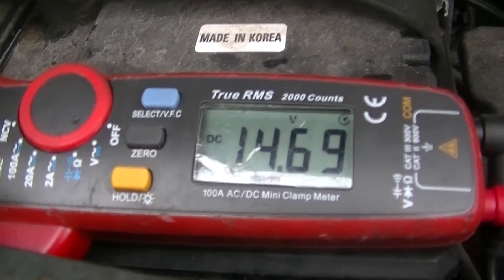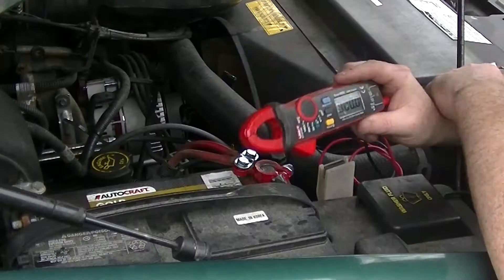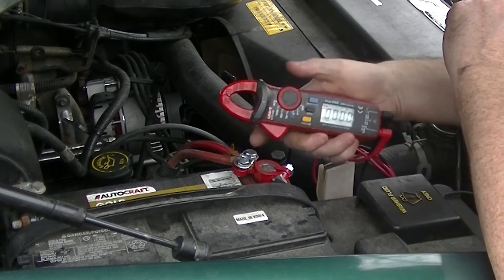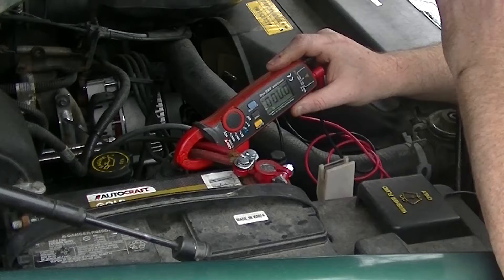So I did the normal test — tested the battery and tested the alternator, and those things all passed. One thing I always do when I test an alternator is I take my amp clamp, my amp meter, and clamp it on the wires coming out of my battery terminal. As soon as I did that with the truck turned off, I saw four amps coming out of the battery going into my truck.